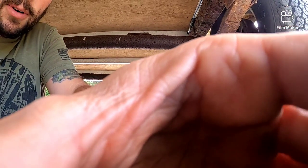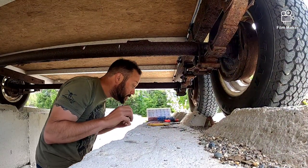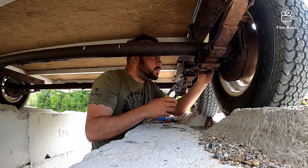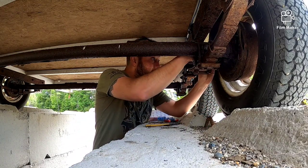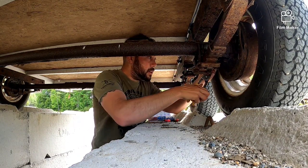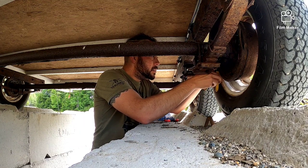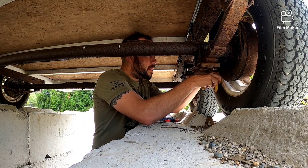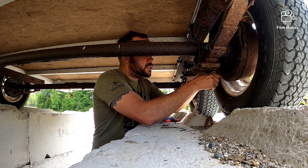I had crawled underneath it before and it didn't work that great because there's not much room underneath this thing when you're laying on the ground — not much ground clearance. This is way easier. Now I know why they have these pits in garages.